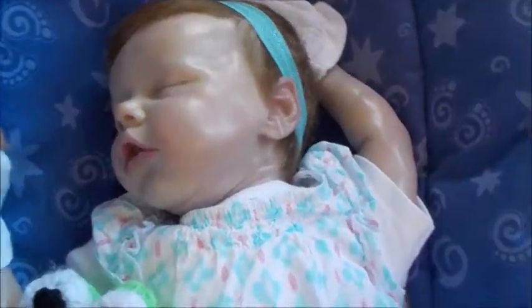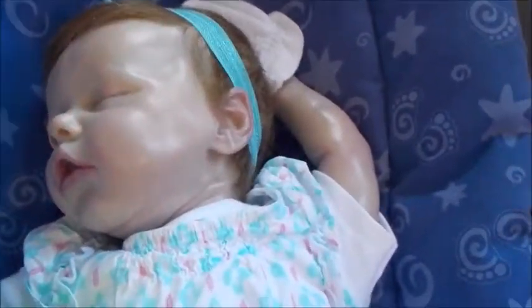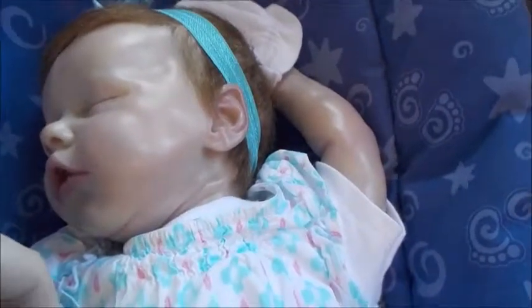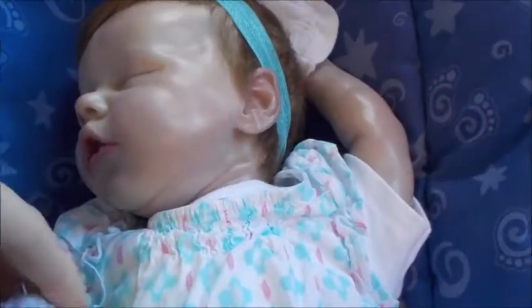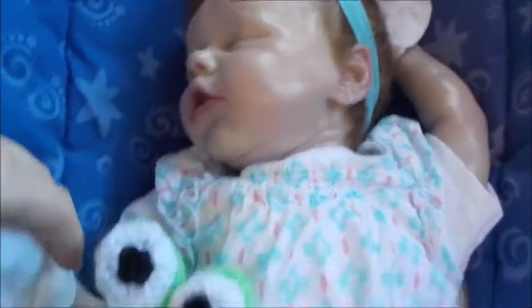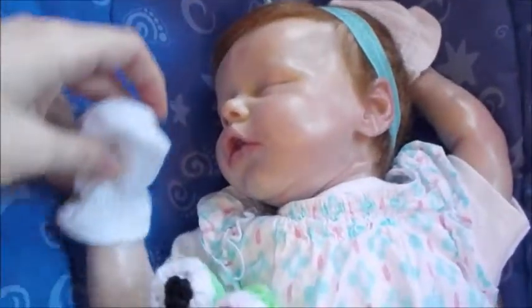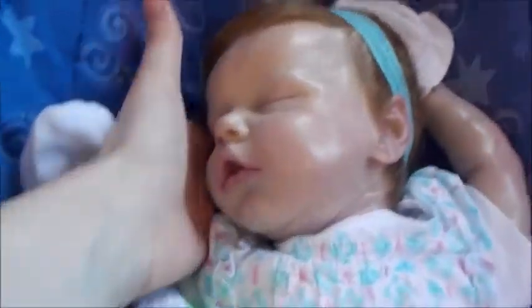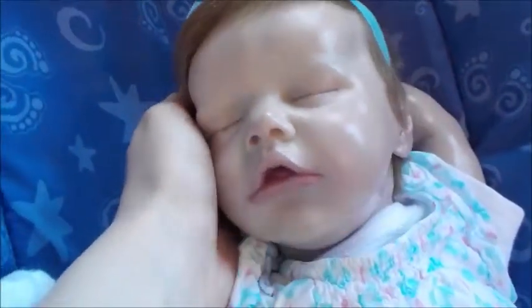We're going to end the video with Rylan — there she is, little sweetie. I hope you enjoyed this room tour. Please like and subscribe, and go check out our Facebook which is Froglings Reborn Dolls — no spaces on Facebook. If you subscribe and leave a friendly comment down below, I will subscribe back to you — it's sort of like a subscription giveaway. Thank you for watching. Bye!